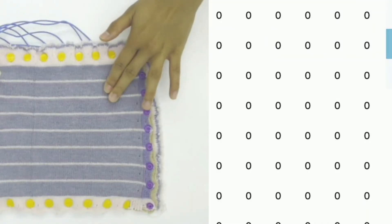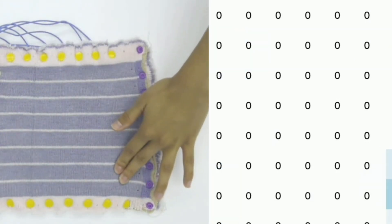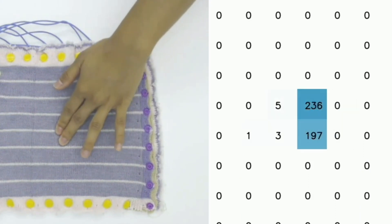In the tactile sensing community, there has been a long-standing demand for a large-scale tactile skin to cover the complicated surface of multiple robots. Jim and I work on designing the sensor, calibrating the sensor, and then we work with Chang Liu to optimize the system.